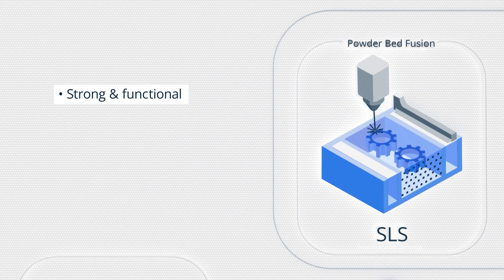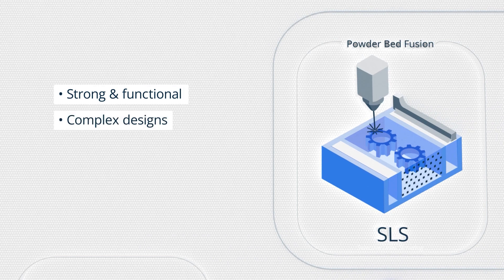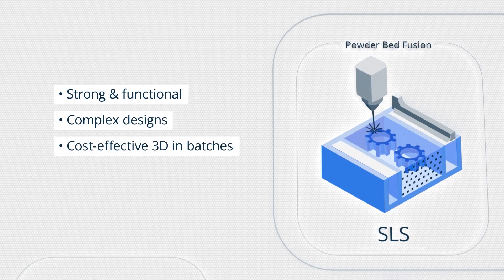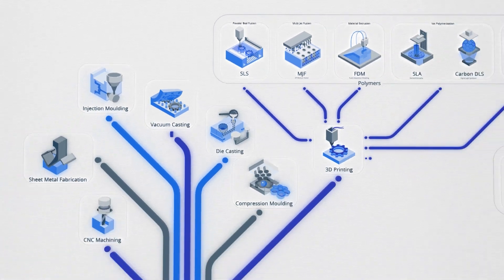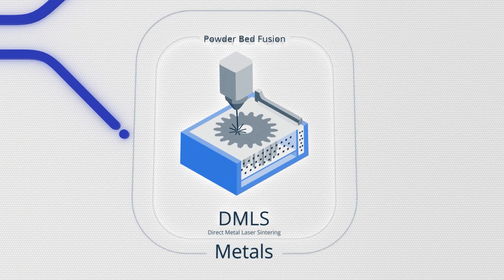To recap: SLS 3D printed parts are strong and functional. SLS printing does not require support material and allows you to print complex designs. SLS printing enables the use of the entire build chamber to produce multiple parts in a single run, which makes production more cost-effective. In the next video from this series, we will talk about DMLS, a great technology for complex metal parts.